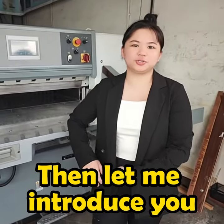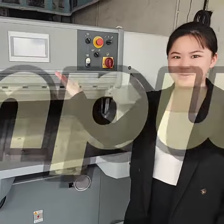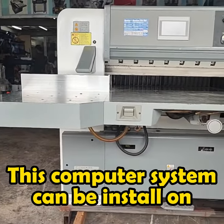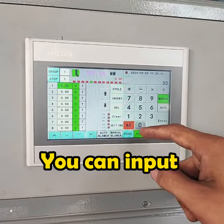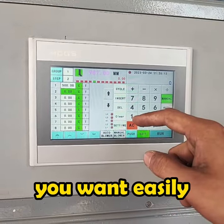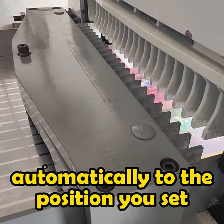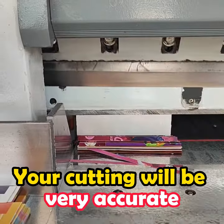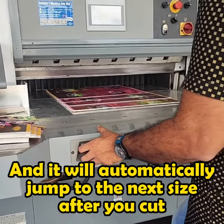Then, let me introduce you our latest paper cutter computer system. This computer system can be installed on any brand of paper cutter. You can input any size you want easily. Just enter it and the back gauge will move automatically to the position you set. Your cutting will be very accurate and it will automatically jump to the next size after you cut.